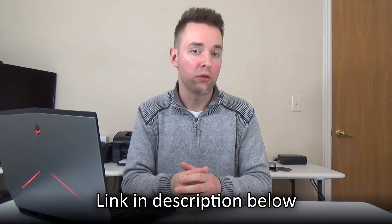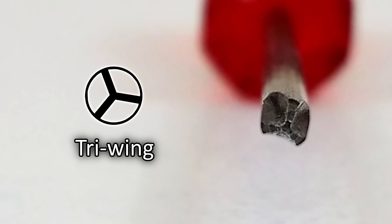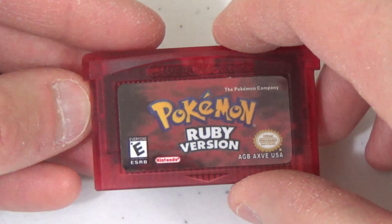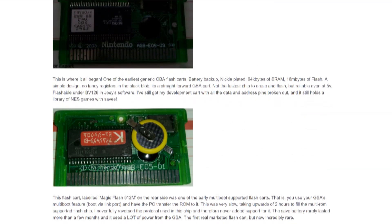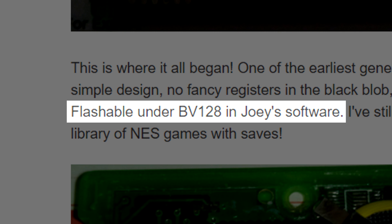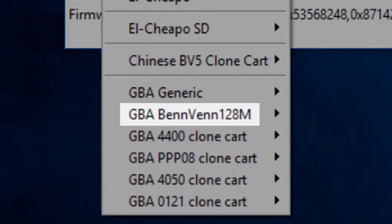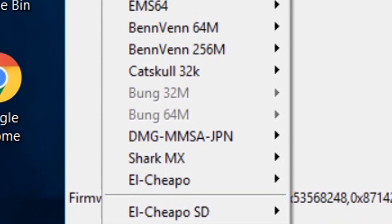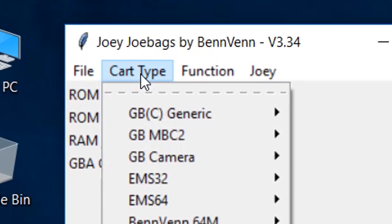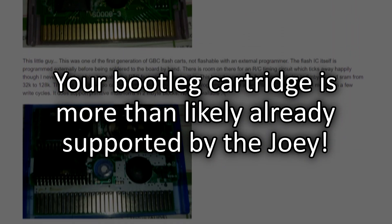I've included a link to the bootleg cart guide on his website in the description below. You're going to need a tri-wing screwdriver to get your bootleg carts open in order to compare them to the ones detailed in his guide. Comparing them can be done visually, since they're all pretty distinctly different based on the layout differences for each board. When comparing my cart to Benven's online guide, I found that my cartridge can be flashed using the BV-128 option — labeled as GBA Benven-128M in version 3.34 of the software. Notice the several other cart options in this section as well, indicating support for other common bootleg cartridges available online.